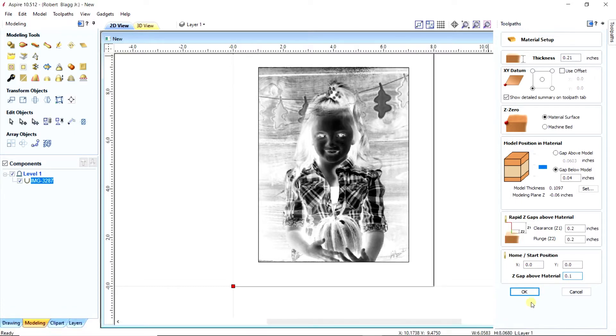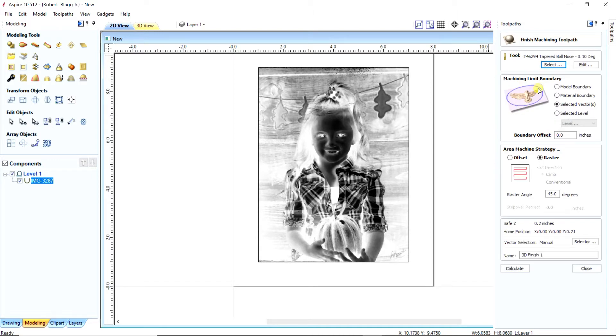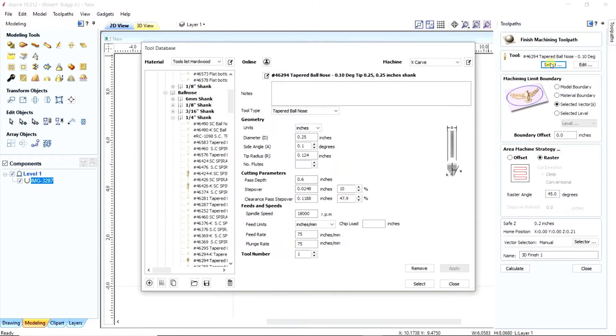If you're not sure what bit to use, we have a little trick to figure out what it's going to look like after it's carved, because the 3D preview is not going to give you a very good idea. We have a little trick — I'll show you in a minute.